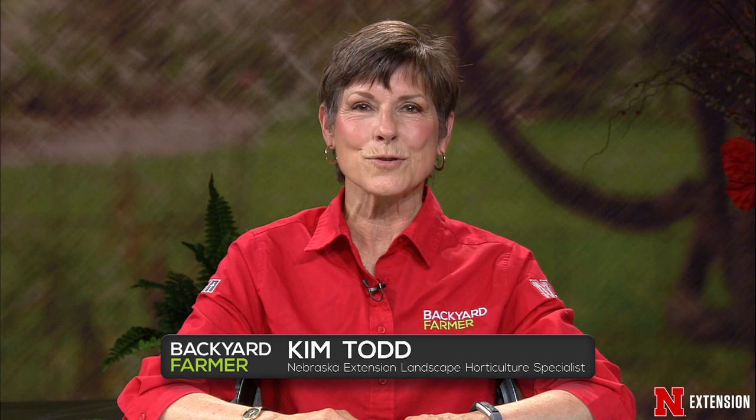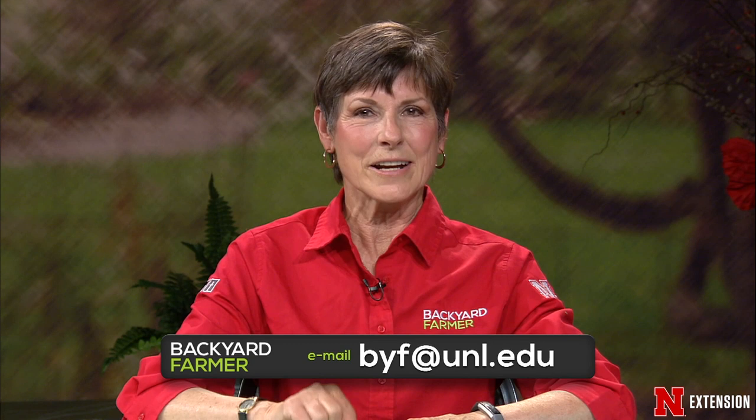Hello, and welcome to Backyard Farmer. I'm your host, Kim Todd. For the next hour, we will be answering those landscape questions. Keep in mind that we aren't accepting phone-in questions for the time being. You can still send us those questions by email and those pictures. The address is byf at unl dot edu.